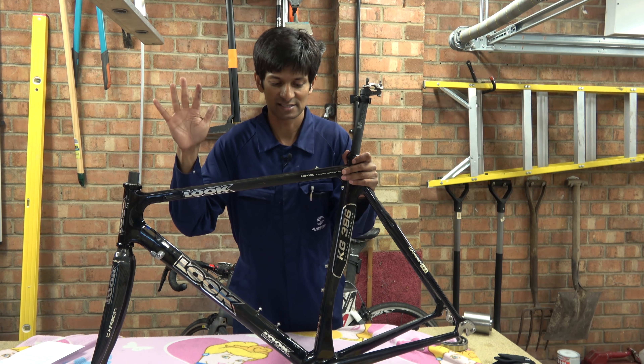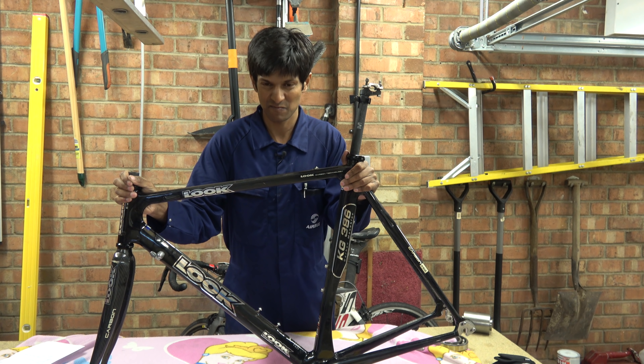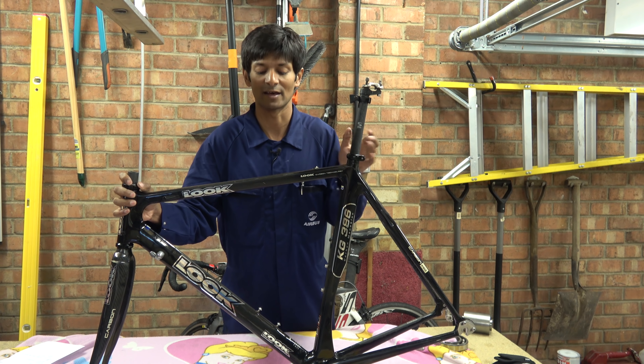So over the next few weeks, you're going to see me put this together and make it the fastest thing for 50 quid that you can get. I'm obviously going to have to buy a few things like a groupset, handlebars, stem, and we'll go through all of that process.